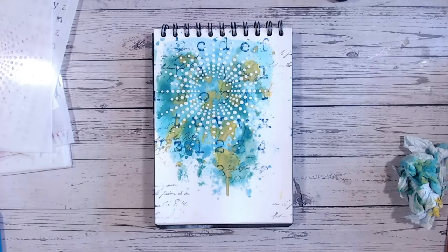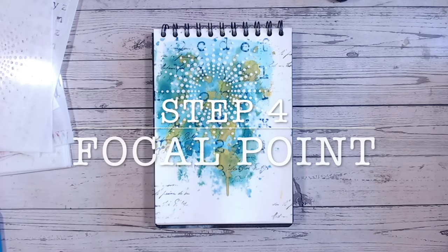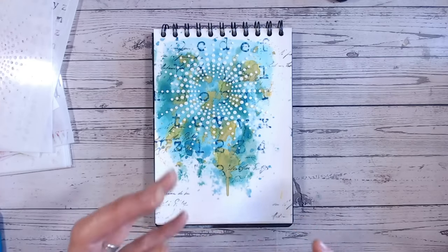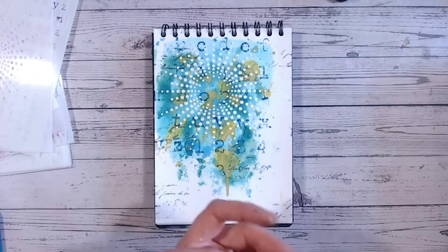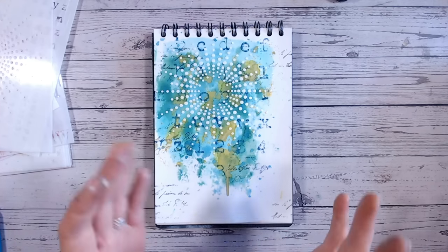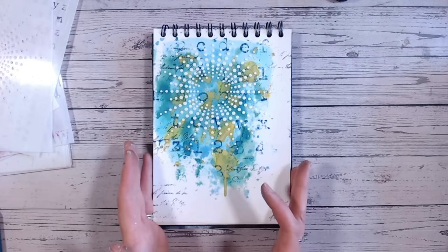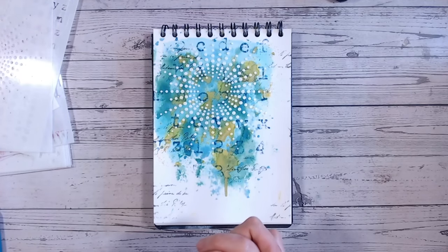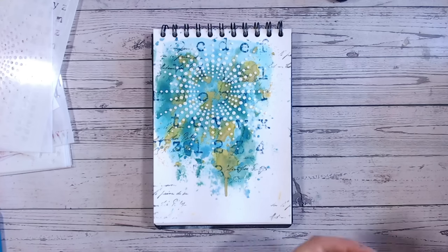So now we need to think about our focal point — this is step four in the mixed media method. Your focal point is your main image. I very often go with butterflies — it could be an image, a ticket, it could be the sentiment, or the main wording. You do need to keep in the back of your mind what sort of wording you might want on your page — what is your page saying, what is the message — and if you already know the size of that, that's usually quite helpful. This could simply be a large sentiment on there, and that would be enough for a card.